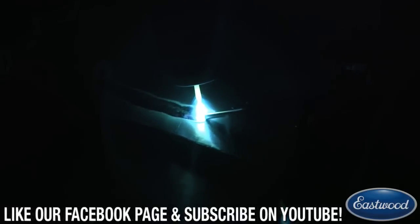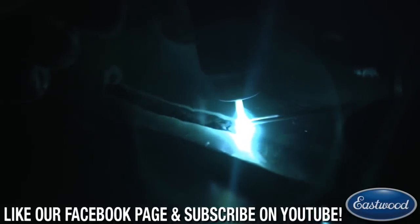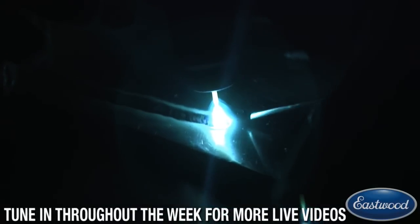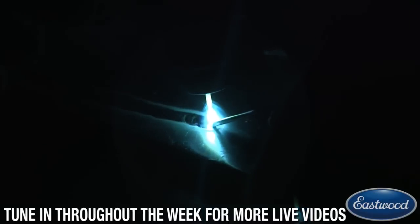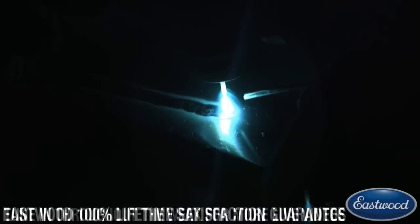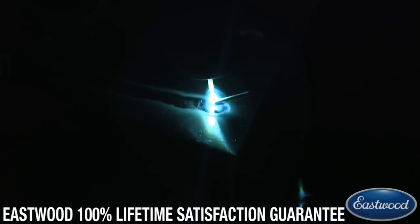You can actually see dirt and contaminants floating right in the puddle as we're going along — especially there in the beginning. You can also see there's a little black halo around the weld area, which you can even see through the helmet.